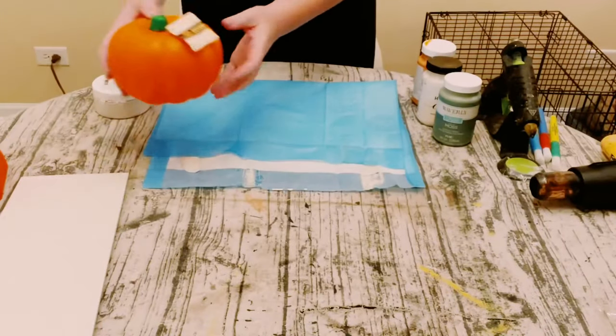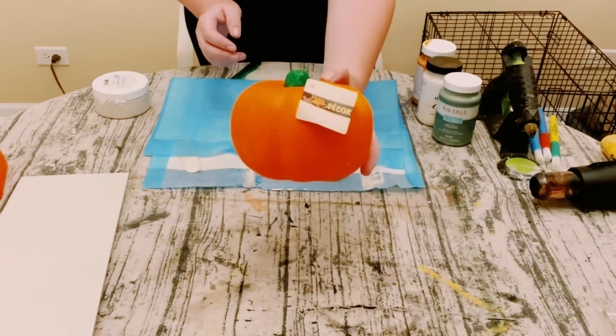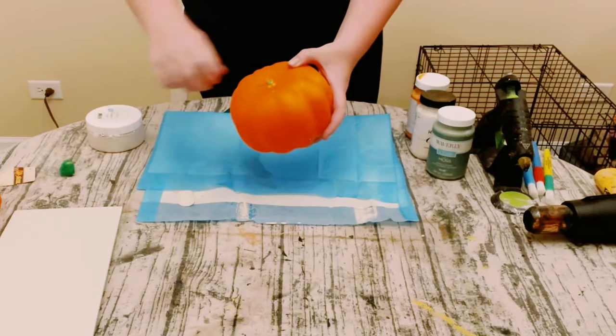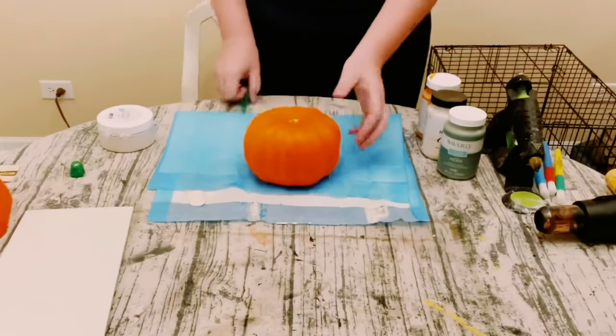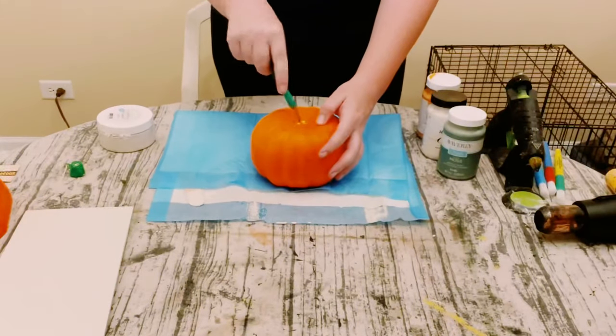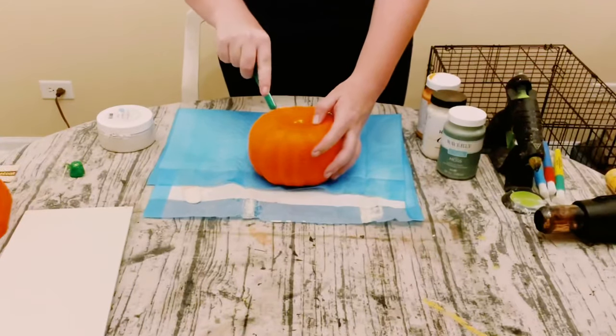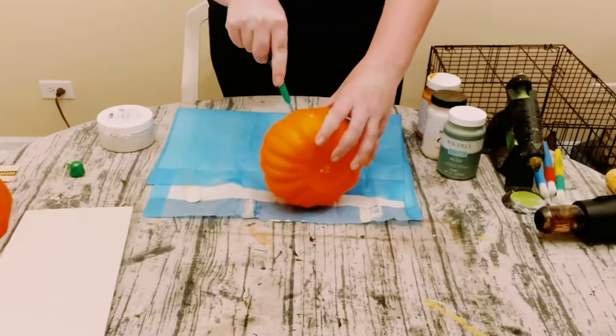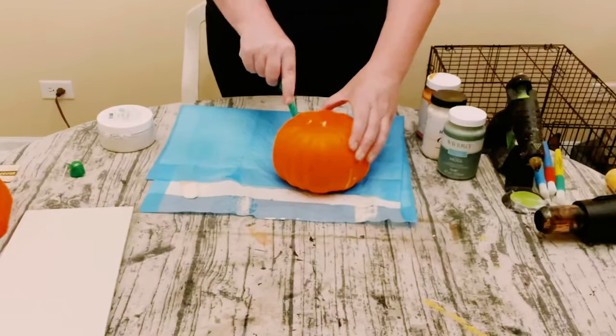Next, get two foam pumpkins also from Dollar Tree. Take the green stem right off, then using a sharp box cutter, go all along the middle and cut each pumpkin into two pieces. You want to have a total of three of these half pieces altogether.